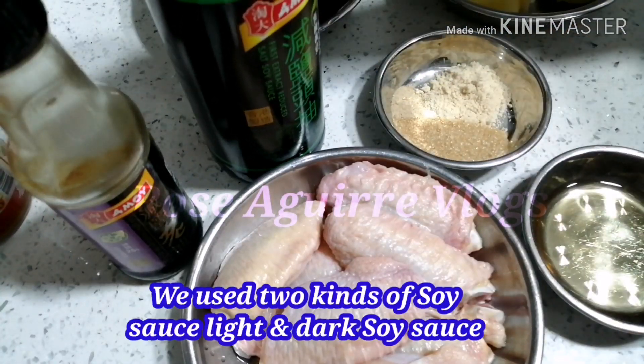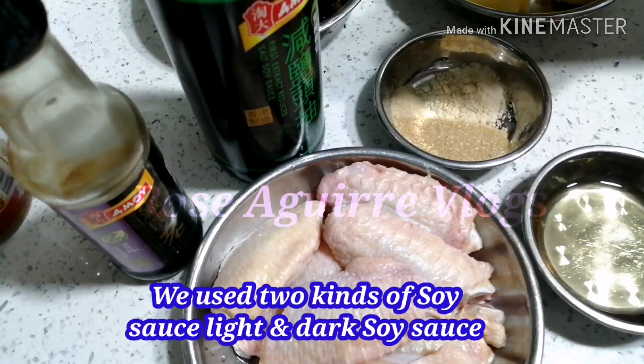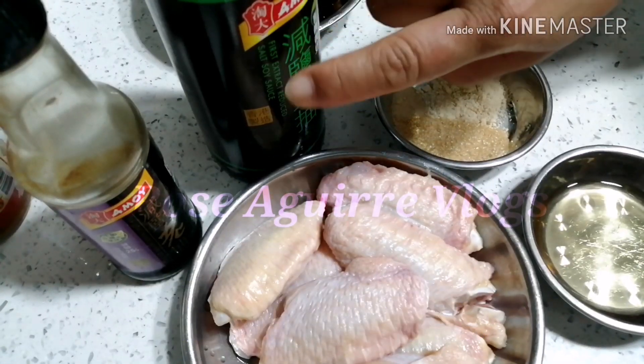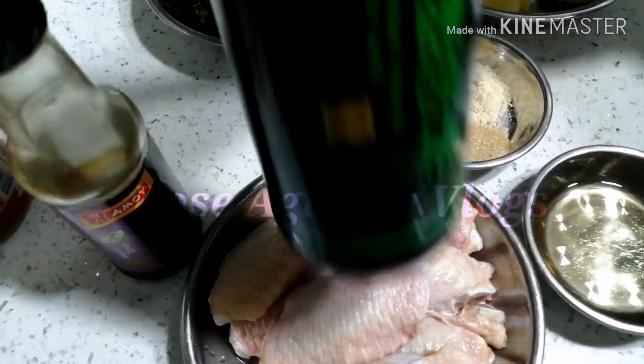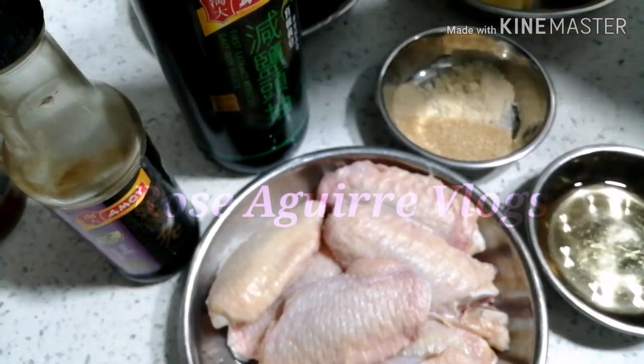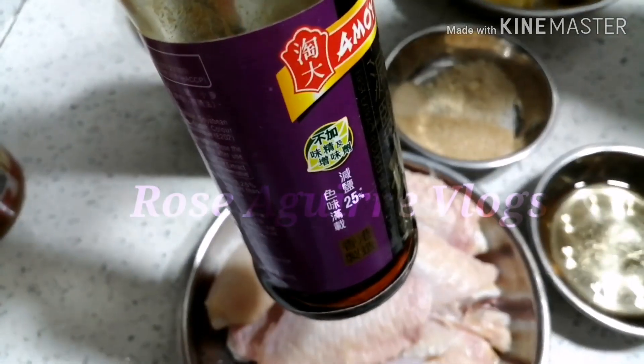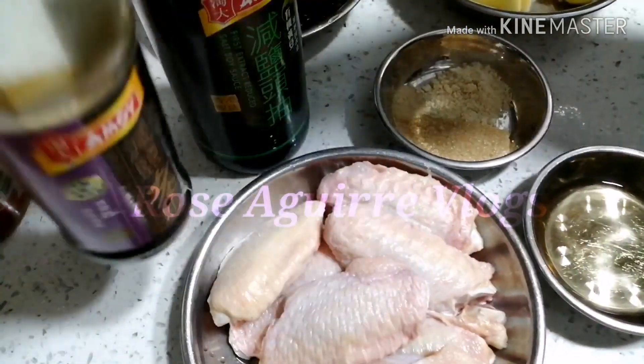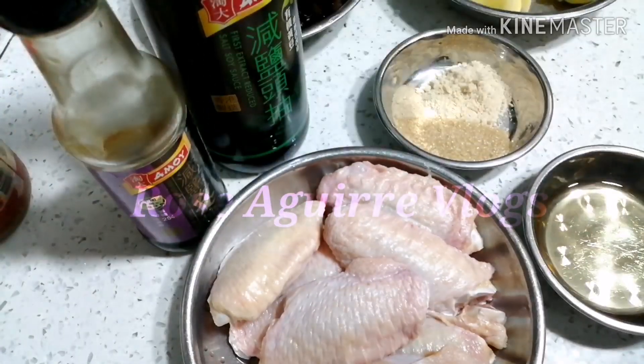dalawang klaseng soy sauce ang gagamitin natin guys: ang extra reduced salt soy sauce — ito yung malabnao na soy sauce — at saka dark soy sauce. Ito yung malapot na soy sauce.